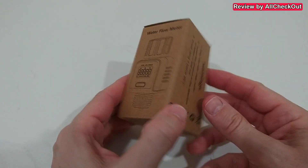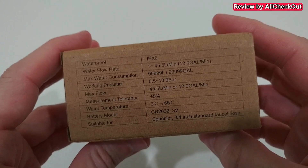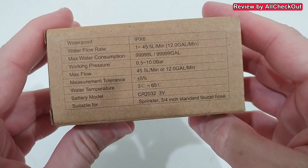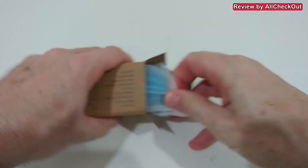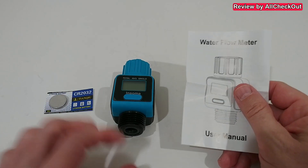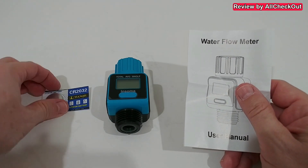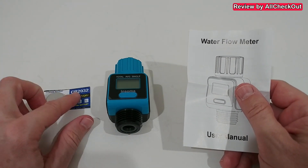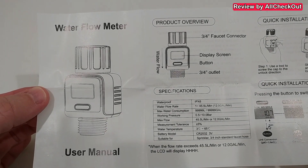I'm going to take it out of the box, show you what you get, and then use it outside and measure how accurate it really is. So here's the box — there are some warnings and specs on the other side. Opening it up, we get the instruction manual, the device itself, and a standard CR2032 battery included.